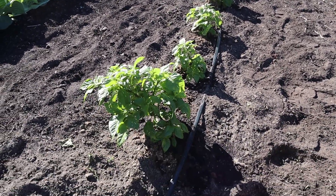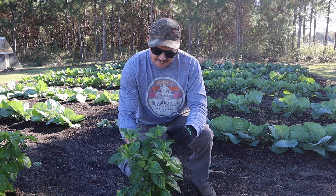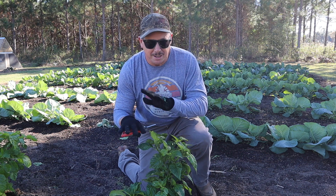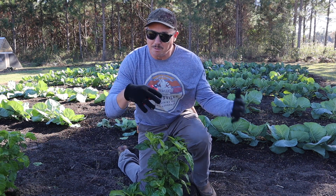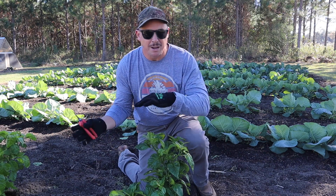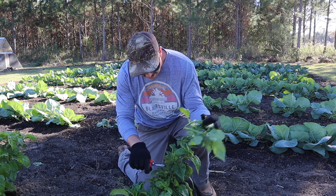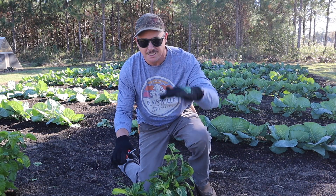Now we need to address the support situation. Some of the plants in this row are short and bushy and they'll be fine, but some of them, like this guy right here, are getting pretty tall and looking like they might want to fall over. So what I'm going to do is top these plants — that way we can get more lateral growth, the plants will stay more bushy, and we won't have to worry about setting up a trellis system. A trellis would make these things harder to cover.